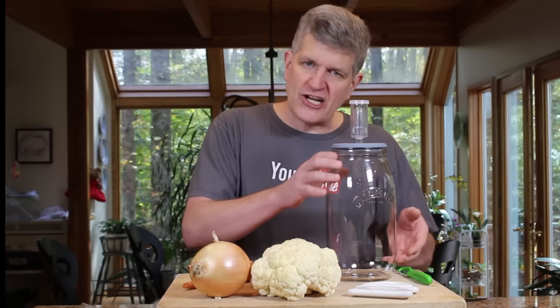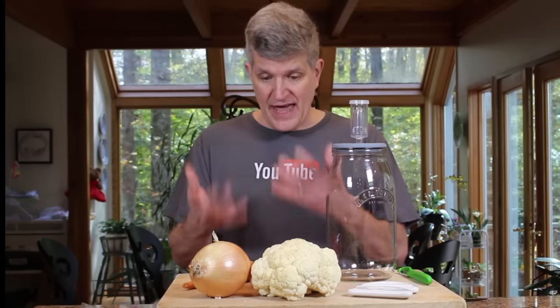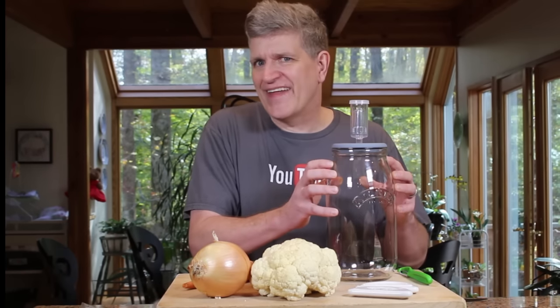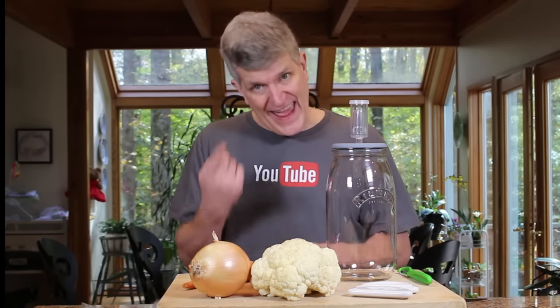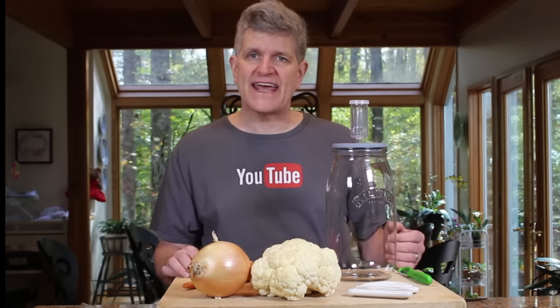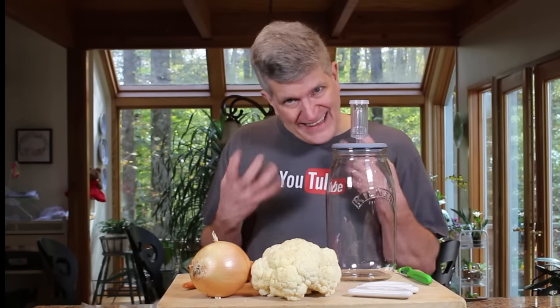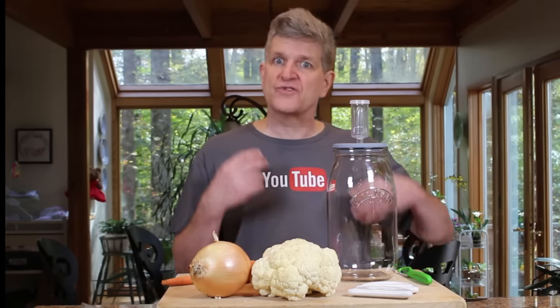I'm going to fill the jar and cover the vegetables with brine — salt water. The probiotic lactic acid bacteria we're using for the lactic acid ferment don't mind the salt. Everything else that makes your veggies go bad — the mold, sliminess, mushiness — those bacteria can't stand salt water and they need oxygen. So by covering your veggies with salt water and letting them sit out at room temperature for a couple of days, you get something really nutritious, probably even more nutritious than the original vegetables. The lactic acid breaks down the carbohydrates and pickles the vegetables.